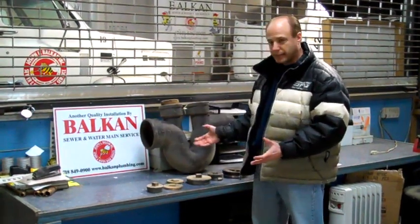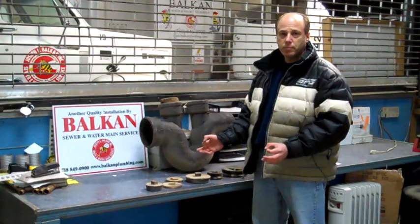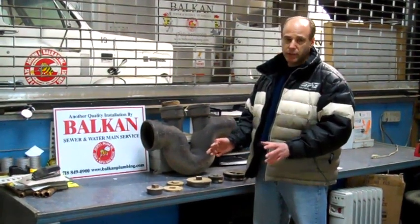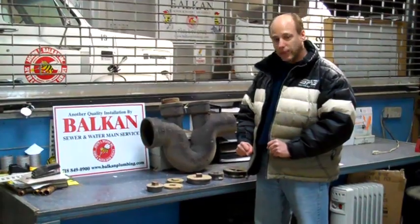So this is another example of something that we all take for granted. It's a very simple device, it's not mechanical, but it serves a vital purpose in maintaining your house plumbing and in preventing all kinds of damage and inconvenience to you. I hope that helps somebody out there — thank you.